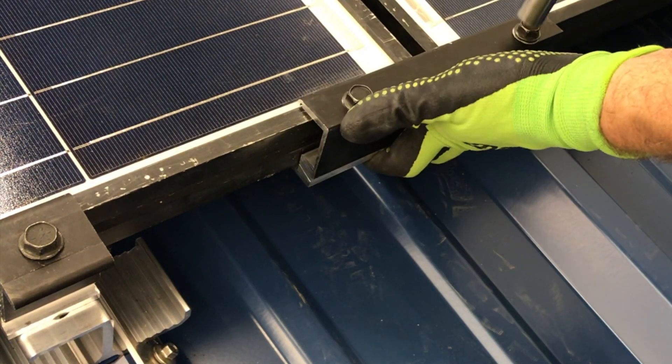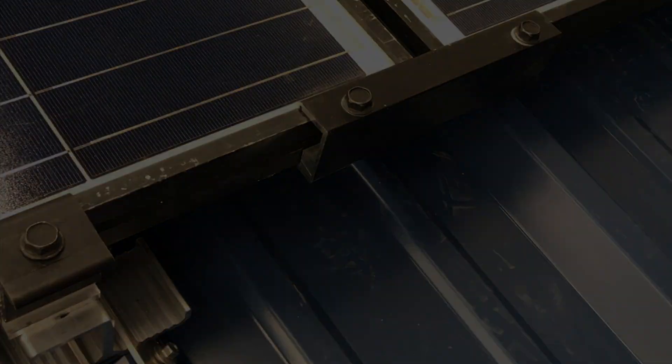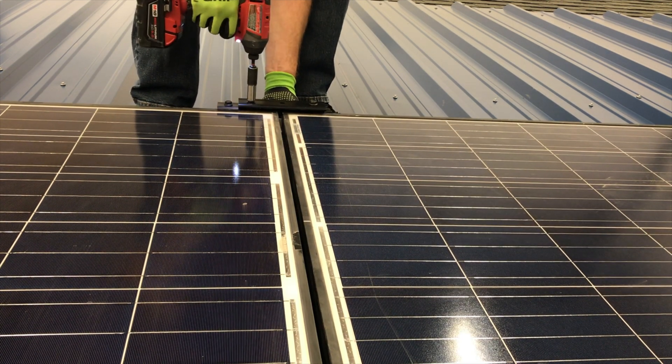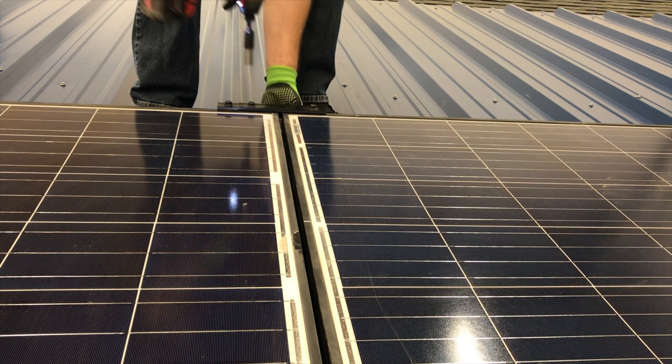Press the coupling to the two module frames and tighten the two bolts to 14 foot-pounds. Connect modules together across the top edge of the row using the standard coupling when an additional row of modules will be installed.